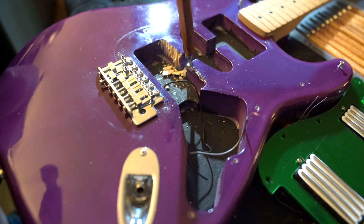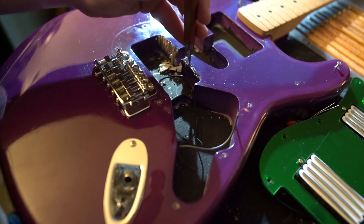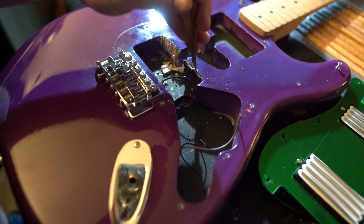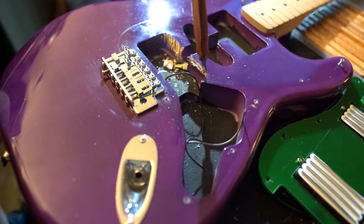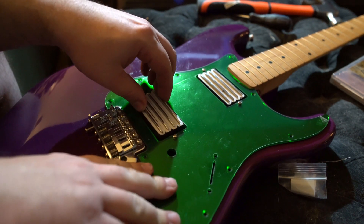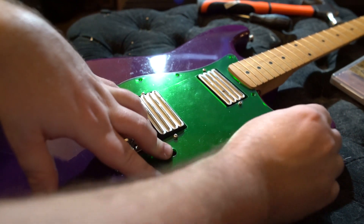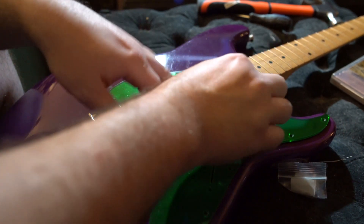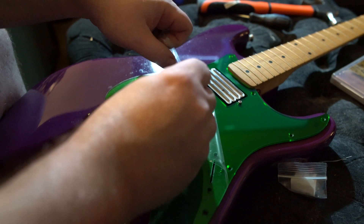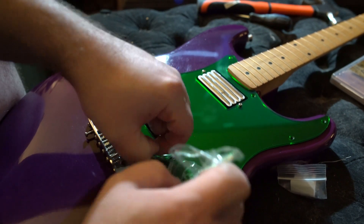Obviously the best way to do this would be to route it out, but my router is nicely put up in a case and I don't feel like dealing with that tonight. All right, apologies for the glare, but I managed to get that nicely channeled out - there's plenty of room for the pickup now. I only had to break three of those very crappy chisels. I'll go ahead and pull this plastic off the pickguard before I put the parts in, because I don't want to have to rip the plastic around all of the parts.